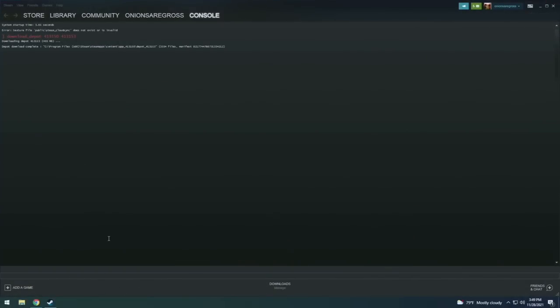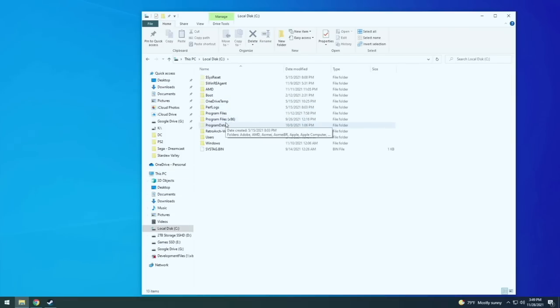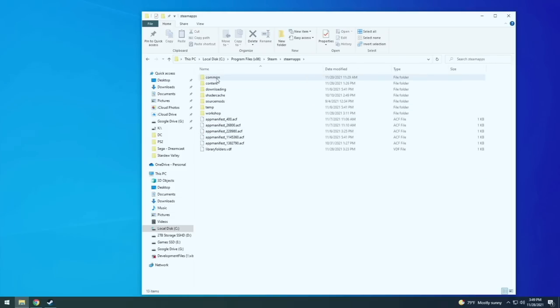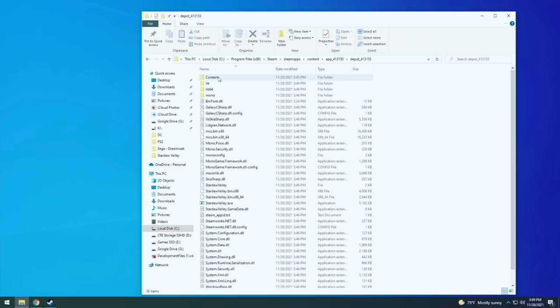Once the download is complete, it's going to tell you the path of where that download is. So what we want to do is navigate to that location on our computer. If you're using a Windows computer, you're going to find it under your local disk, then Program Files (x86), then Steam, then SteamApps, and then Content. Here you'll find your app ID folder — 413150 — and then your depot, which contains all the Stardew Valley files for the Linux game.